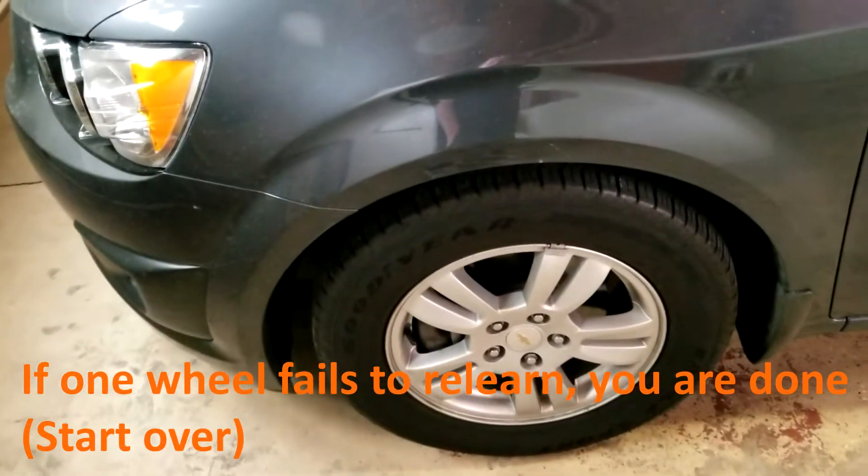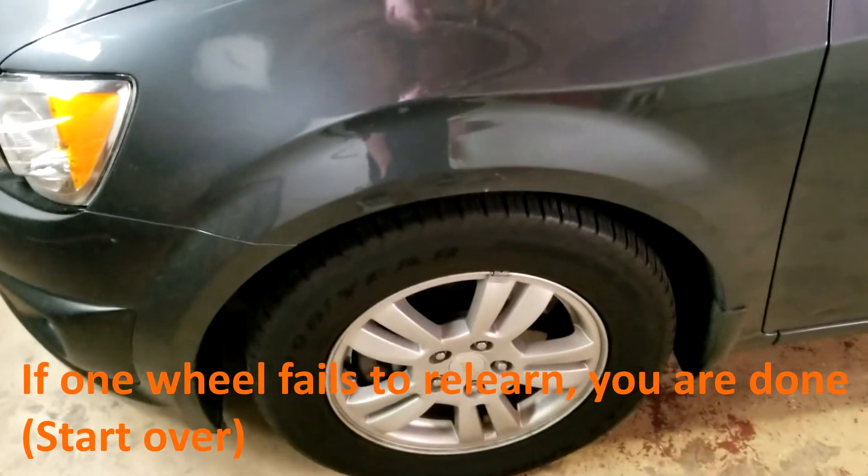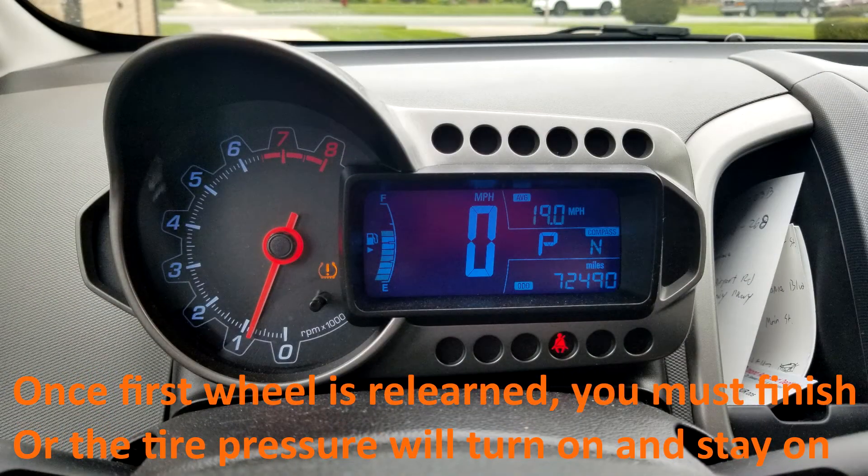If one of them fails, that's pretty much it — you're done. If you want to abort this, just simply shut off the car. Once you have relearned the first wheel, you must continue to the end, otherwise the tire pressure light will turn on and will remain on.